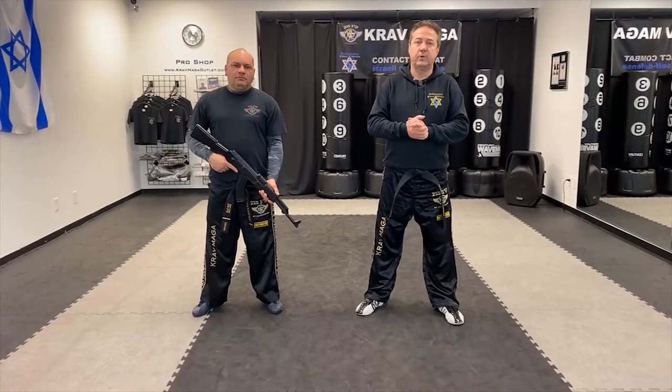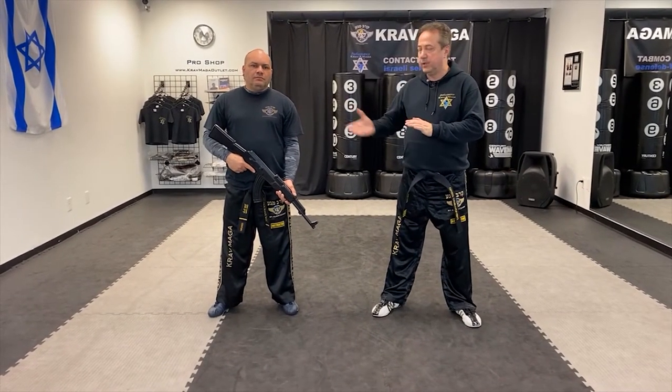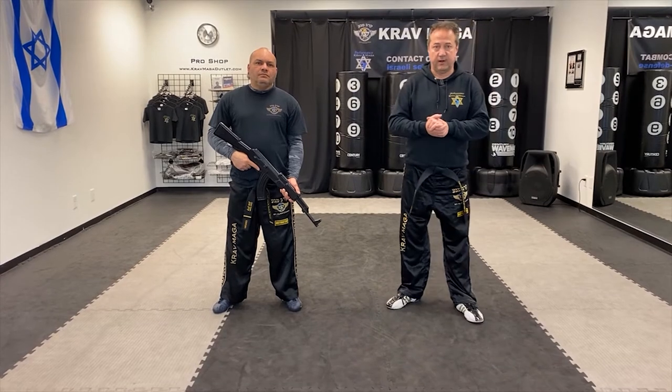Hello everyone, this is Greg Jowanski from Performance Club Maga. I'm here with Instructor Rab. I'm going to be showing you how to defend against rifle threat from the front.